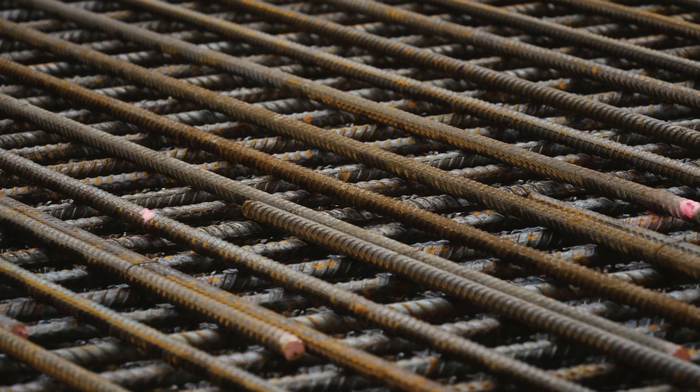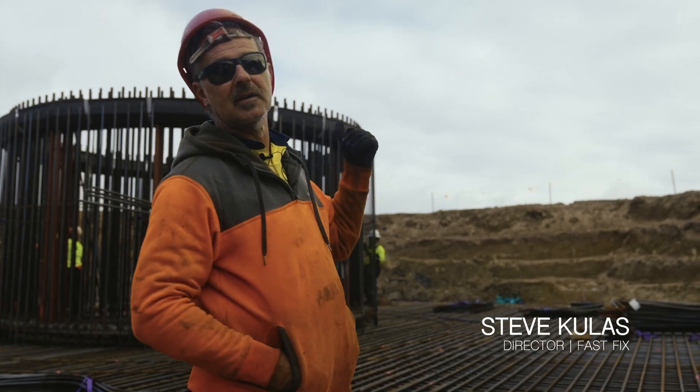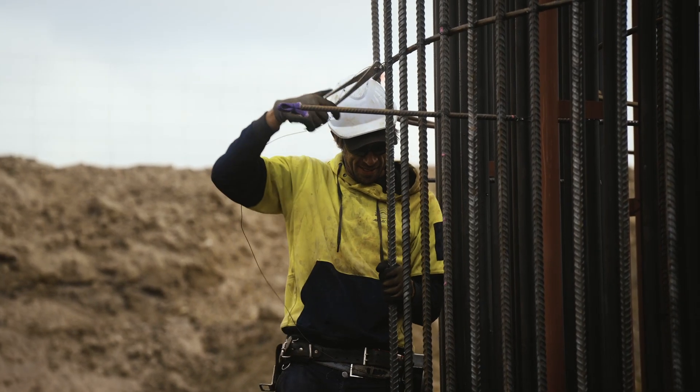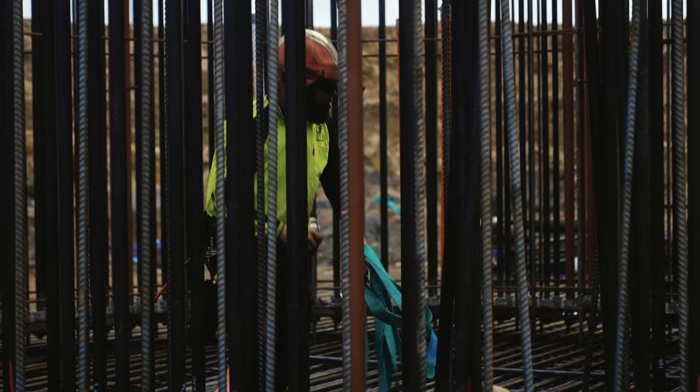This is the bottom mat, which is the beginning of the process, and now we're setting up the core. As you can see, this supports the big tower on the top. It's good work. Full on at the moment, coming to the end of stage one.